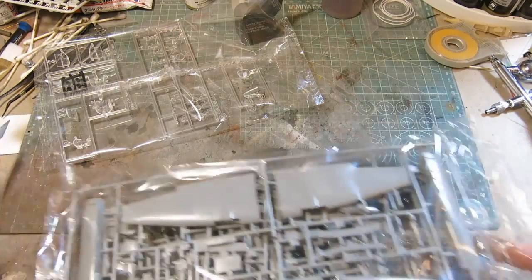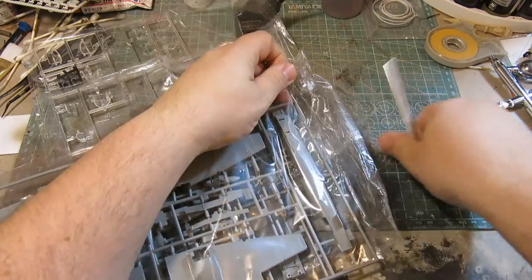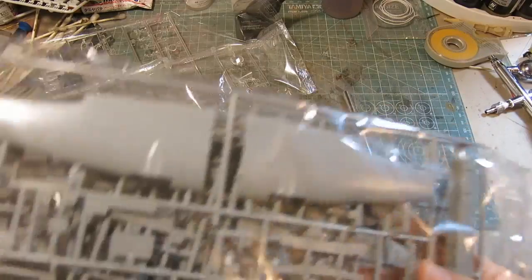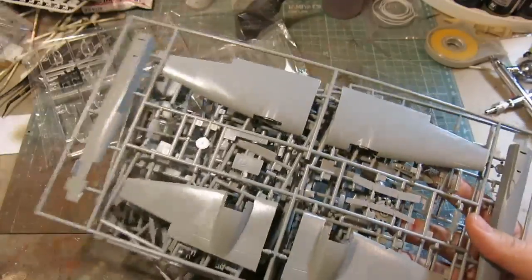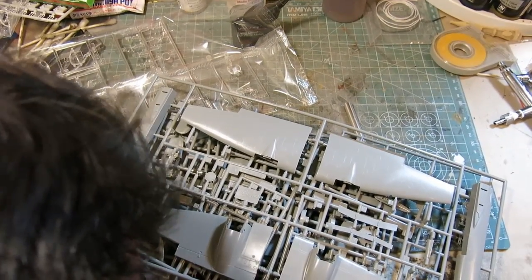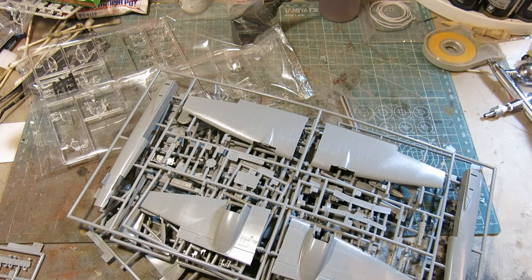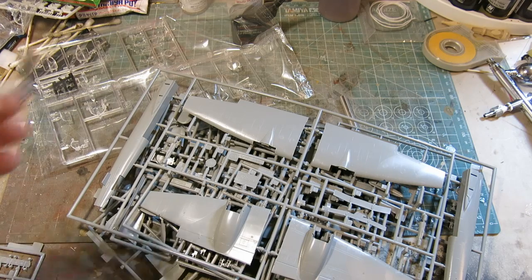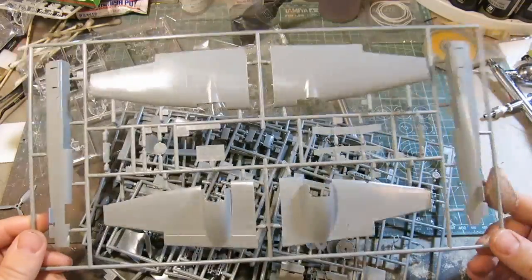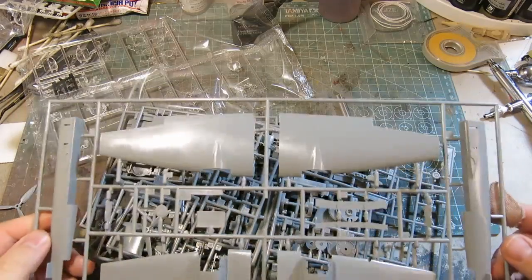Now I'm going to do something I don't normally do — I'm going to go ahead and open this bag so we can take a better look at the parts. This is for you, buddy Shane. I was initially kind of daunted by this kit. I thought it was really complex, but based on what I've seen in the instruction sheet, it doesn't appear to be too bad. One of the propellers has come loose.